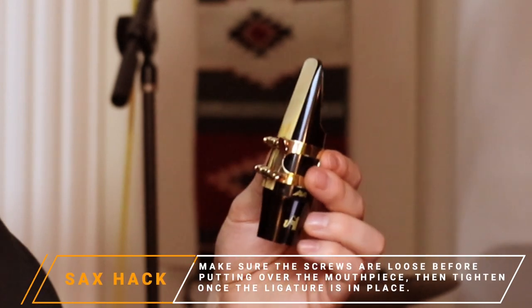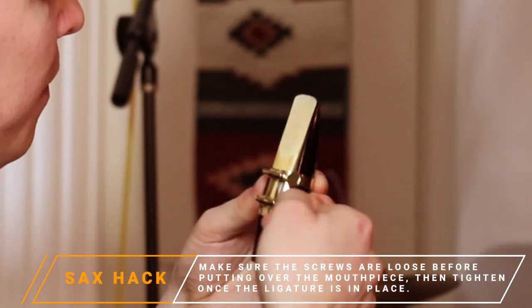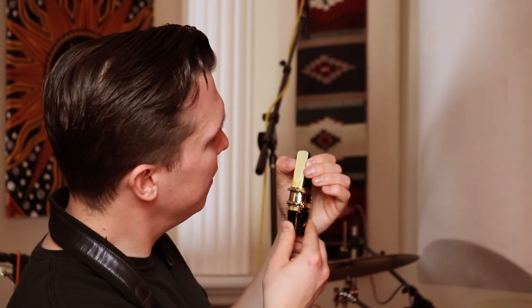The last part is to actually tighten the screws. And that's how you fasten the reed to the mouthpiece. Make sure everything's in place, make sure it's not moving around, and make sure that you don't see too much of the top of the mouthpiece.